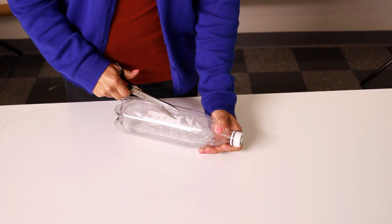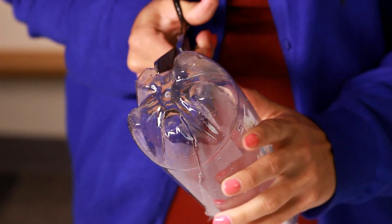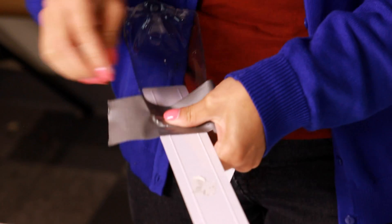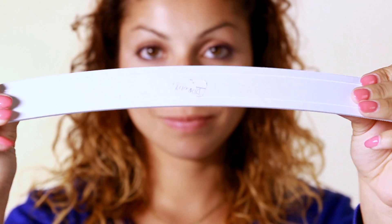You can also fling something really far by cutting your plastic bottle into something like a lacrosse stick, making a scoop shape that is perfect for flinging. Or you can make a catapult by cutting your plastic bottle into a cup and attaching it to a plastic ruler. Then you bend, aim, and fling.